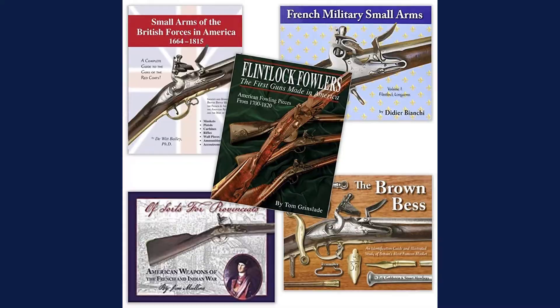Hey everybody, it's Joel from Bruneau & Co and for Military Monday we're going to talk about one of my personal favorite things — my 1945 Willys Army Jeep. Go to the blog and check it out.